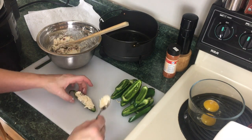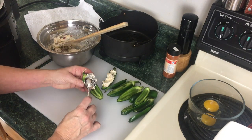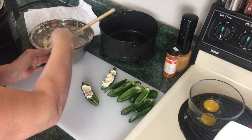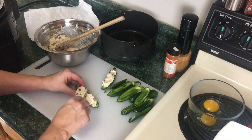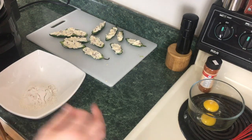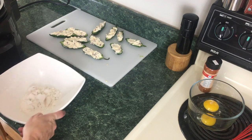I'll show you one more — this one's a large one. Just take it, put it in, press it in, take a little more. There's lots of bacon on this one. Those peppers are done. At this point you can pop these in the fridge for about 15–20 minutes so the cheese hardens up just a little bit. You don't have to, but you can.